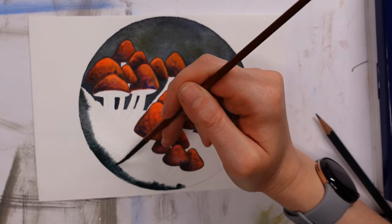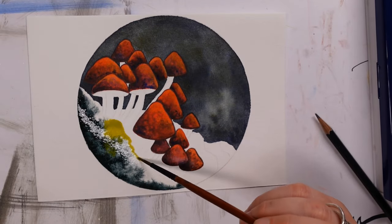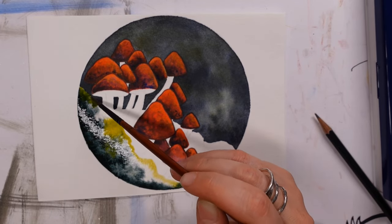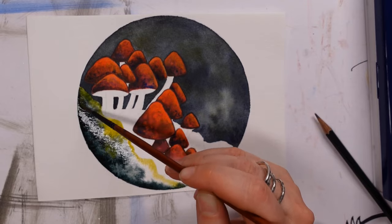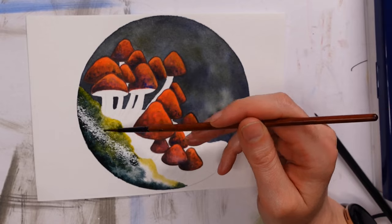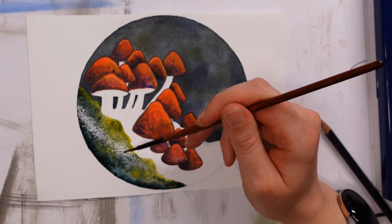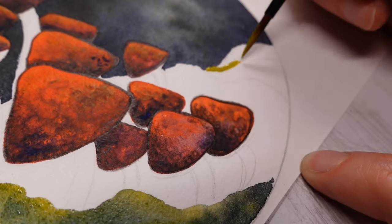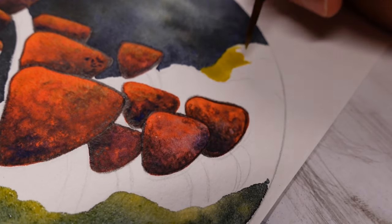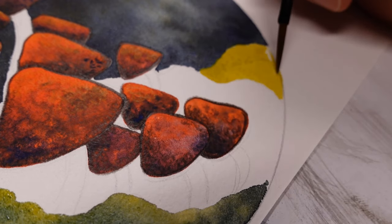Mixing the indigo and cadmium yellow together, I managed to create a pretty good green and used the wet-on-wet technique to create textures as I went along. I mixed two versions — one with more indigo and one with more yellow — and I'm pretty pleased with how it balanced out.